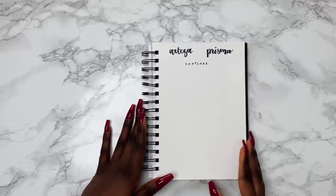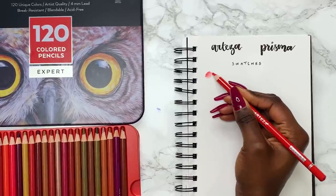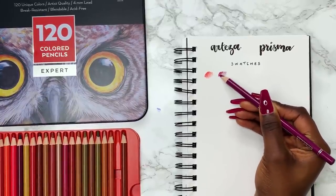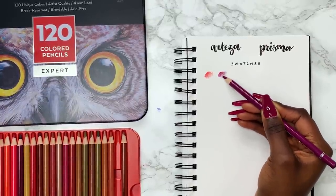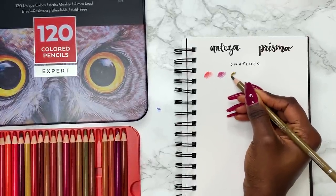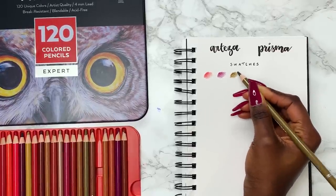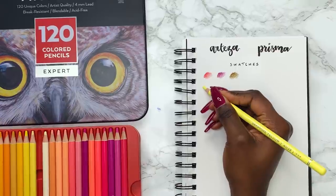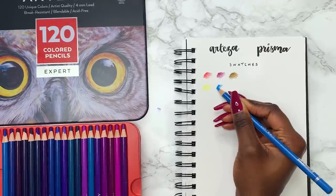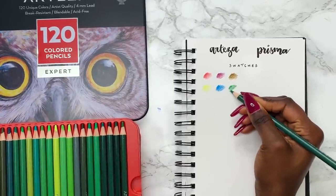I'm going to do a series of tests — I'm not swatching all 270 colours, but just a few to get a sense of how these pencils feel. I'm not going to lie, I really hate how the Arteza pencils feel. It's hard to explain but the wax is waxing too much — it feels like the binding agent is causing a resistance between the pencil and the paper and it's just not as smooth or buttery as I'd expect. These might be the worst pencils I've ever tried, though this is just based on initial impressions.